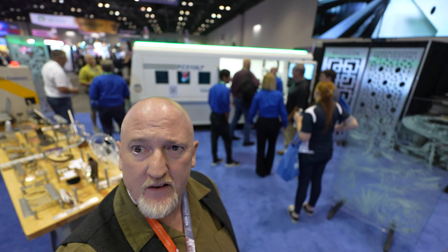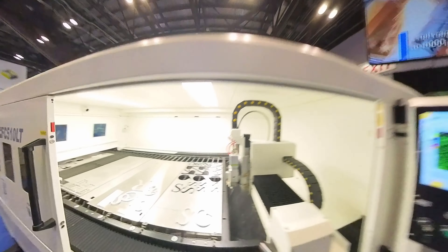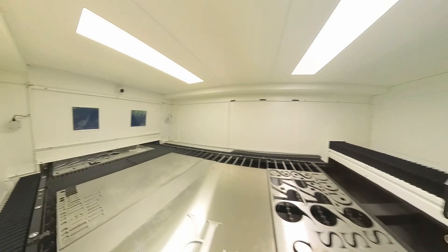Now we're going from something that everybody can afford to something that probably none of us can afford, but it's very cool. We are over here at the Vitek booth, and that white room behind me is like a 5-kilowatt fiber laser. I think they said it can cut up to an inch thick metal — like stainless, I believe. These guys do have smaller units as well.